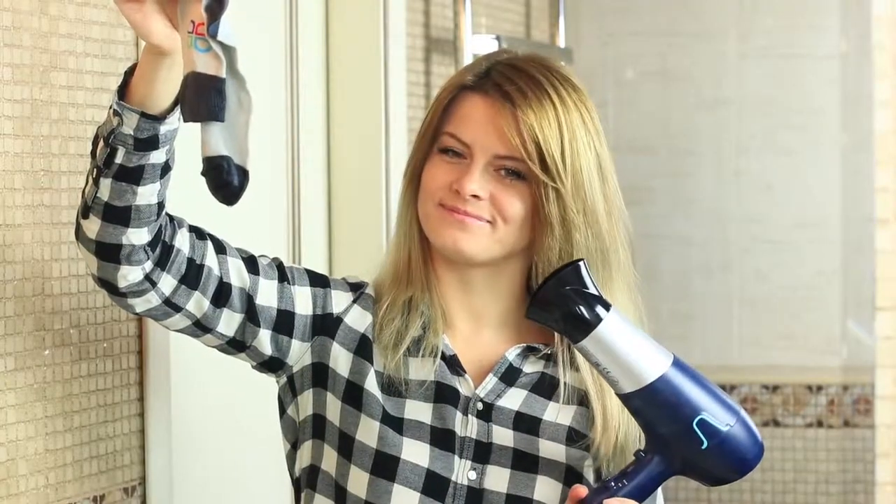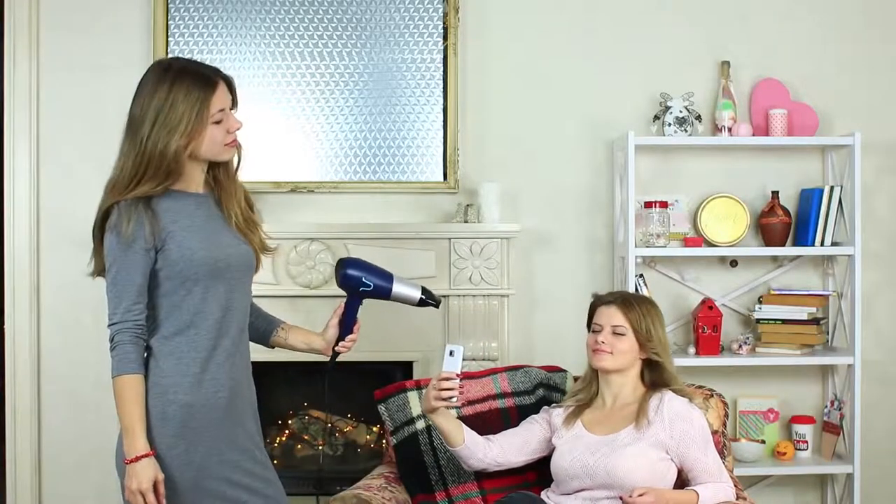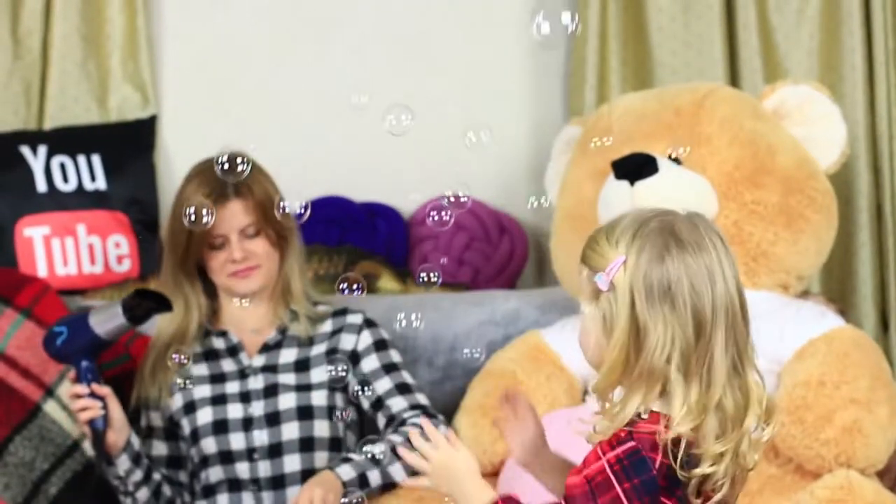Do you know that you can not only dry your hair or do a blowout with a hairdryer? You can do much more! Watch our new video with a compilation of weird hairdryer hacks!